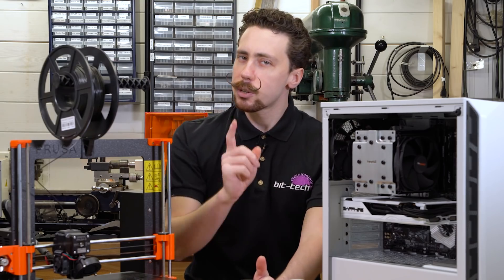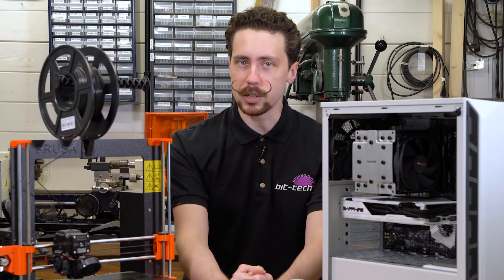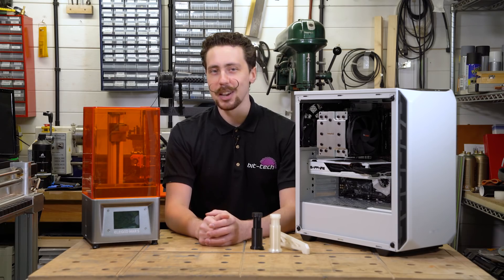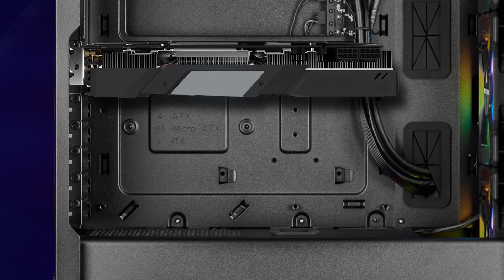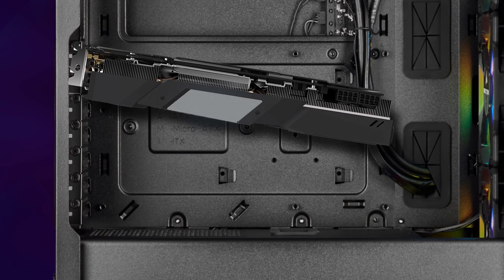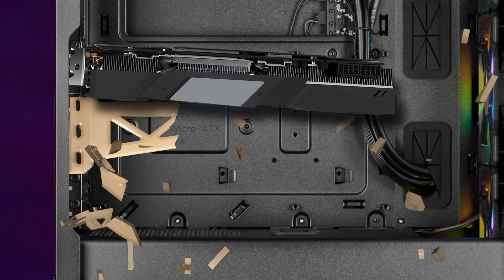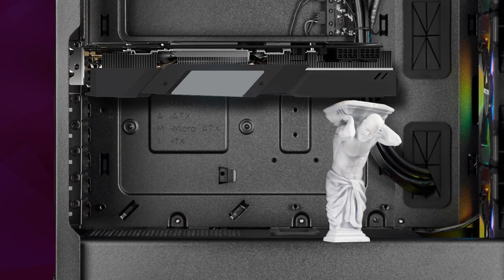There is something to be said about being a discerning individual who will take no compromises at all. For the ultimate uncompromising connoisseur there is but one suitable option. Picture this: your GPU is so heavy there is no way it can be supported by your PCIe bracket — simple PLA and PETG creations are not enough. We have to do better. And there is no better than the mythical Titan Atlas himself supporting your graphics card.